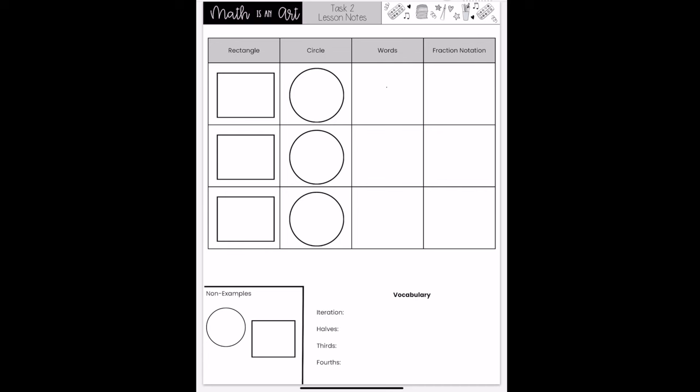Now that we have shared our candy bar and cake into two equal parts, what is the name of the amount that one person gets? On our picture, we will now show our rectangle partitioned into two equal parts. Let's do the same for our circle. When asked the amount that one person gets, we count one of the parts. In words, we say this as one half. In fraction notation, we write this with a numerator of one because we're counting one part, and a denominator of two because we have two pieces that make the whole.